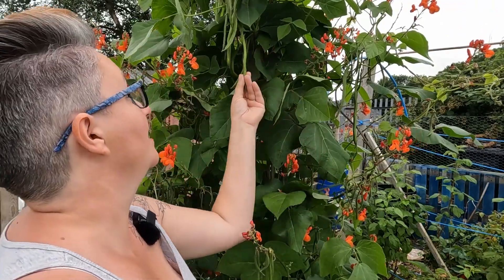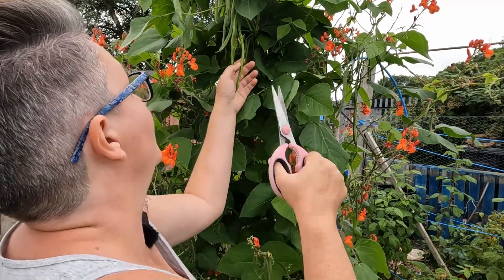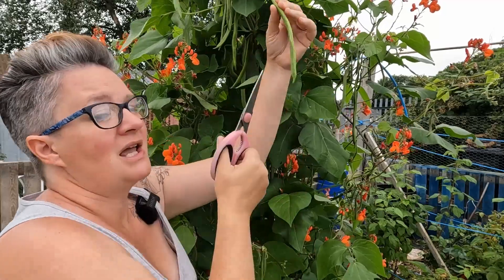Some of the other harvests we've got is runner beans. Runner beans aren't everybody's cup of tea but I've started making more relishes and pickles at this time of year to use up the glut. I'm finding runner beans about this size or a little bit bigger are perfect for chutneys, so I need to harvest a good load because I'm going to make runner bean relish.